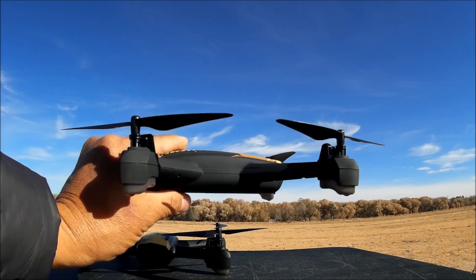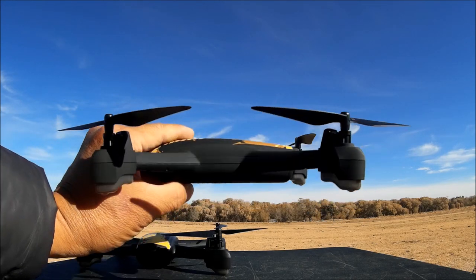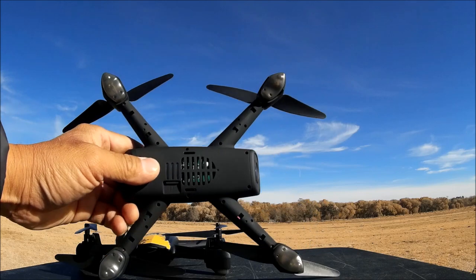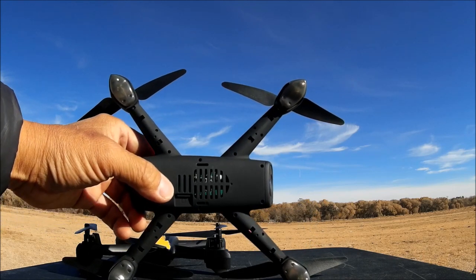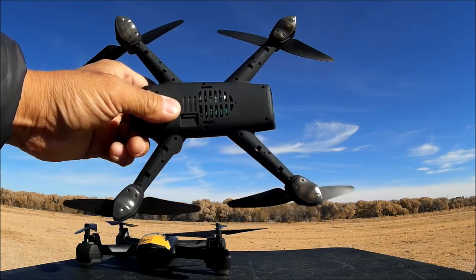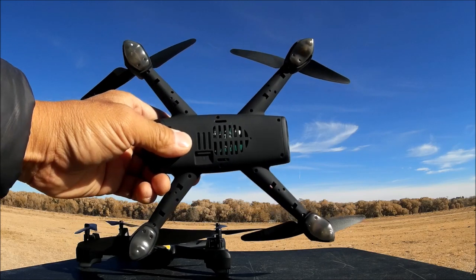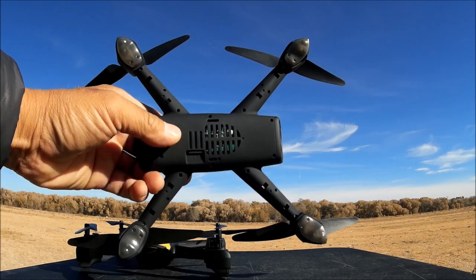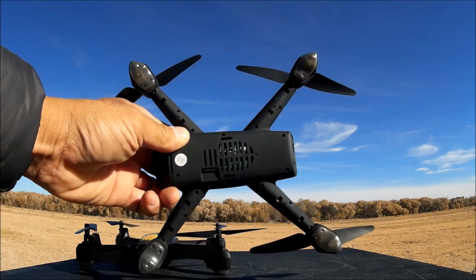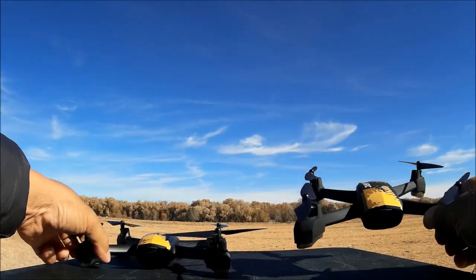This quadcopter is a standalone photo and video taker without the Wi-Fi phone app, and it takes great photos and videos. There's a photo and video button right on the remote control. When the Wi-Fi phone app is turned on and you have the micro SD card inserted, it takes double photos and videos — into both the phone app and the micro SD card. When you press the album in the Wi-Fi phone app, it takes you directly into your phone's camera roll, so you don't have to mess with the app.